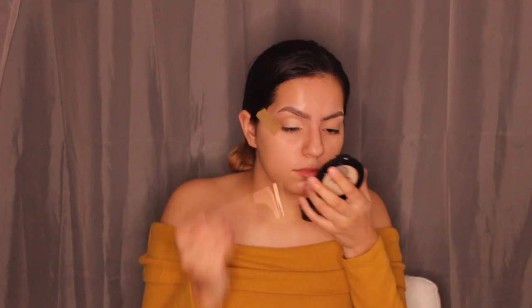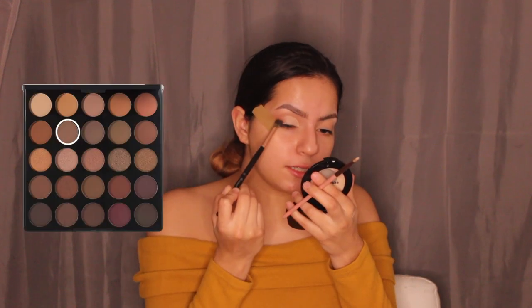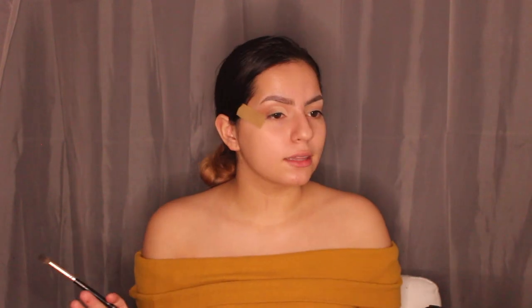I'm taking a Lexi brush, the 246 precision crease brush, picking up the shade 'Shy' — a lighter pale color — and patting it on top of where I cut the crease. Then with shade 'Seek' I blend the two colors together. It's very subtle and pretty — literally only three shades to achieve this look.